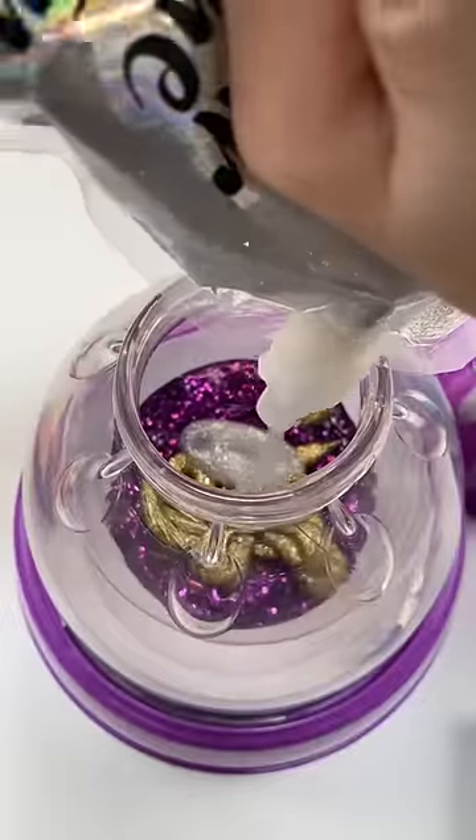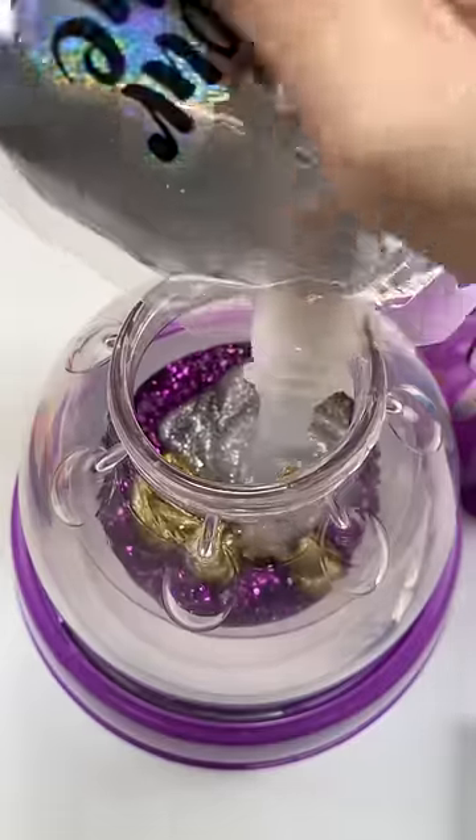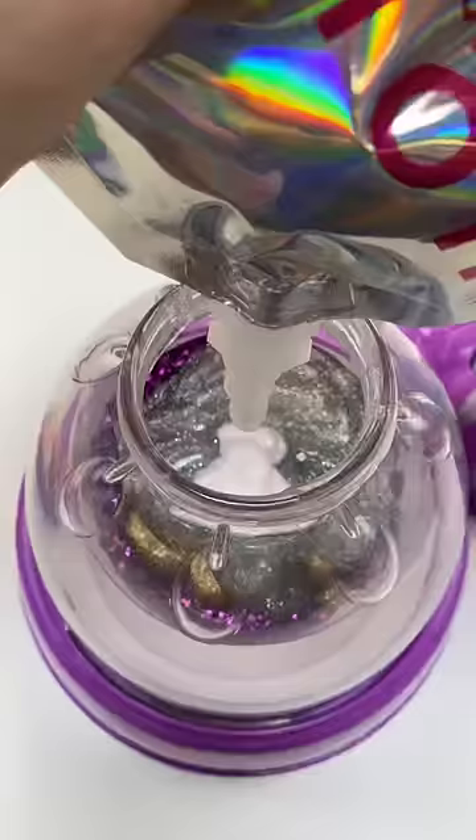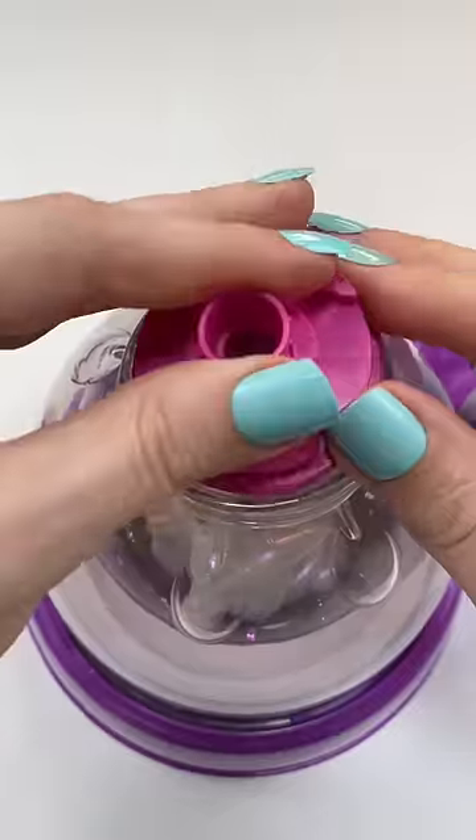I got this kind of iridescent silver holographic cool awesome body glitter. And then holographic jelly! Who are we kidding? That is iridescent. Why do they do this? They know we know what holographic is.